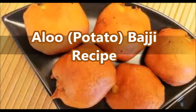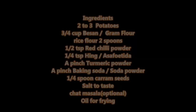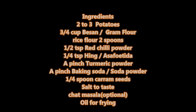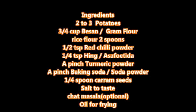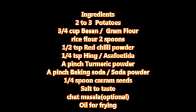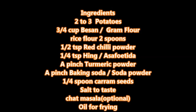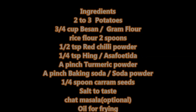Today we will learn how to prepare bhaji with potato, following this easy recipe. Ingredients required: two to three potatoes, three-quarter cup besan (gram flour), two tablespoons rice flour, half tablespoon red chili powder, a pinch of hing, a pinch of turmeric powder, a pinch of baking soda, one-quarter teaspoon carom seeds (optional), salt to taste, chaat masala (optional), and oil for deep frying.